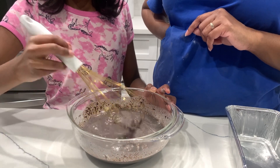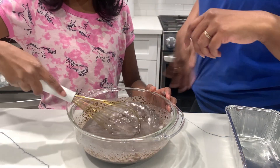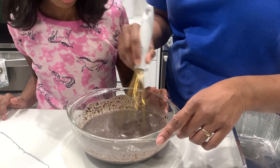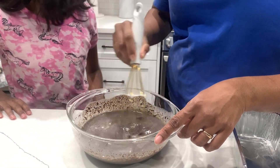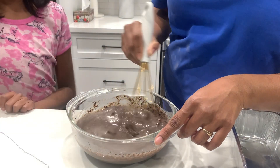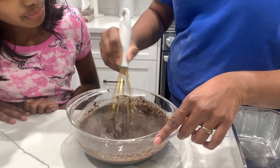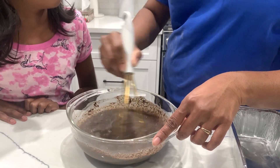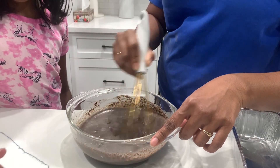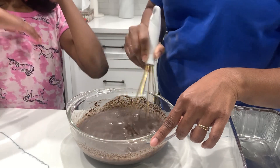It smells so good — better than actual Oreos! It's already ready. But then why did we take out the Oreo cream? Because we want to make sure it's nicely blended — sometimes it can happen to be moist otherwise.